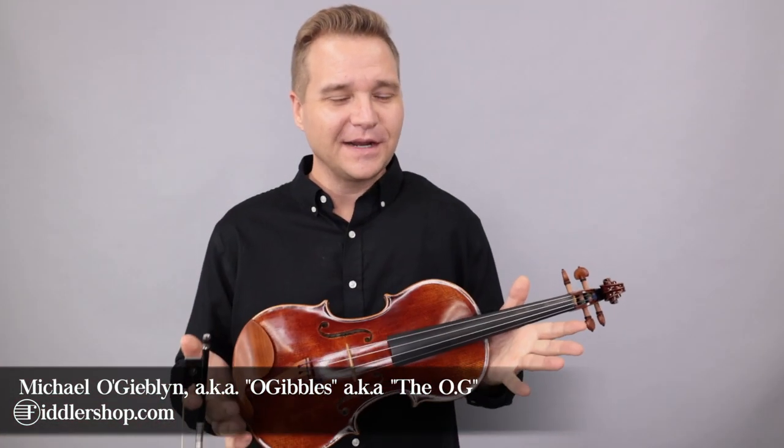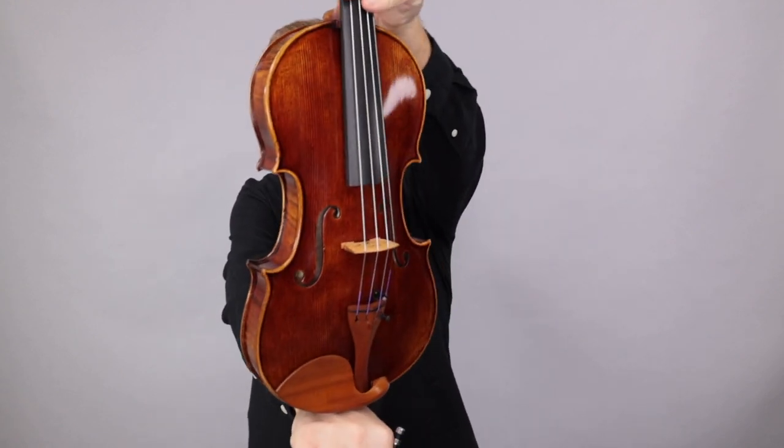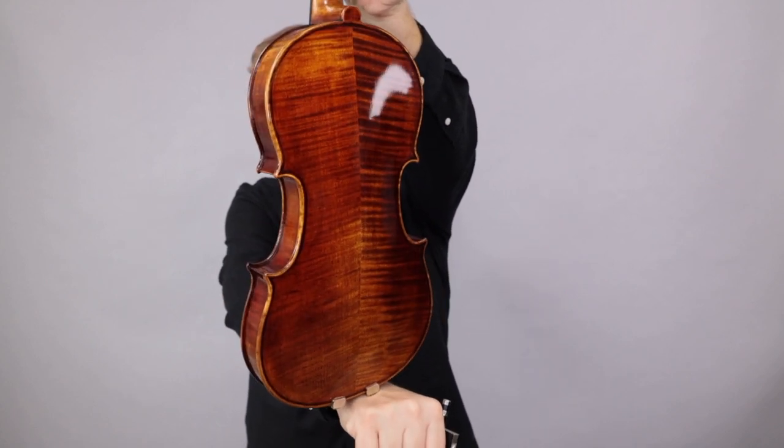Hello there, I'm Michael Agiblin with FiddlerShop.com. This is a video for our dear customer, Malika. I have your Holstein Traditional Red Mendelssohn. I'm gonna play it for you so you can hear what it sounds like. That's what it looks like. Here we go.